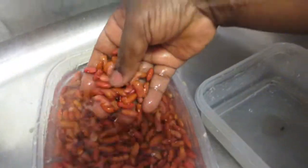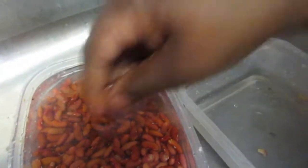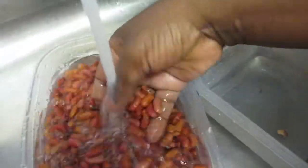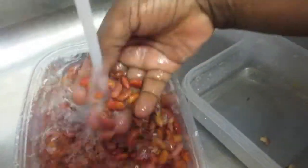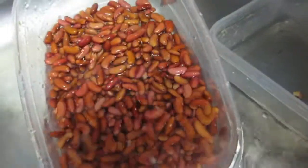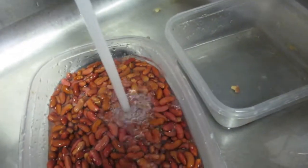So right now I have the peas here — red kidney beans — and I'm just washing them. Sometimes there's hard stuff in here like rocks, so I get rid of those. Just rinse it, rinse it, rinse it, because there can even be dirt on these things. This is probably the fifth wash and rinse I've given it so far — rinse and drain.